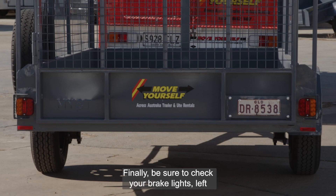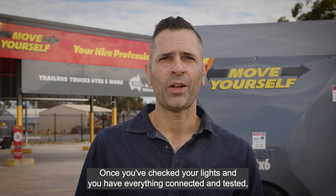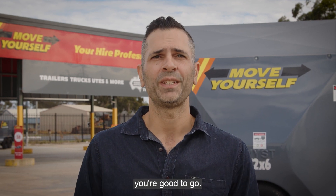Finally, be sure to check your brake lights, left and right indicators, and tail lights. Once you've checked your lights and you have everything connected and tested, you're good to go.